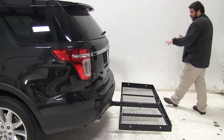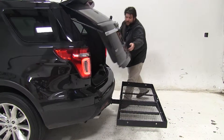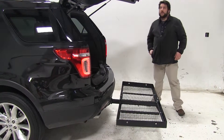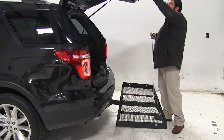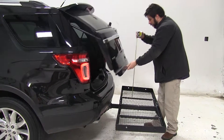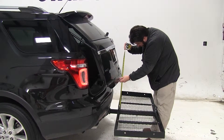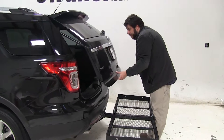With nothing installed, we have full access to the rear hatch of our vehicle with no problems. However, I'm going to give you a break-over point measurement, which is the point where the hatch would come in contact with whatever you have installed on your cargo carrier. That's going to be about 19 inches, so just keep that in mind when you are loading your gear.